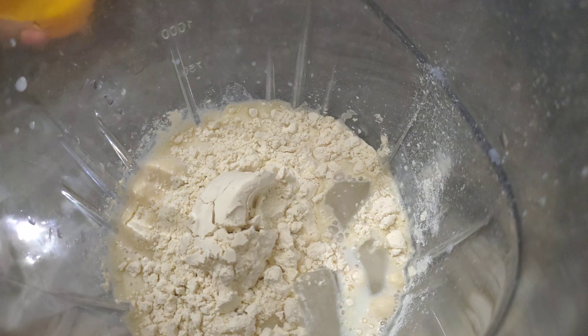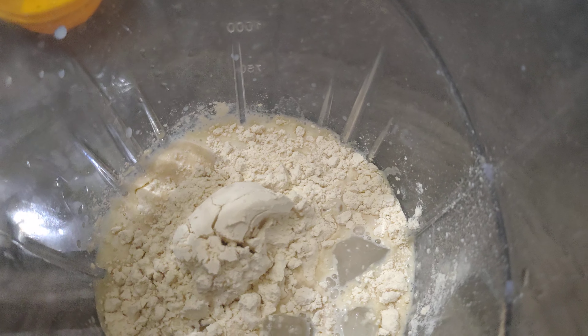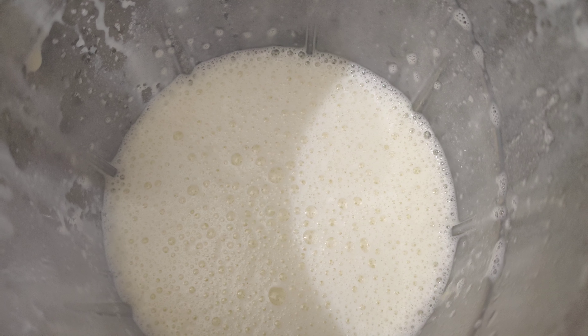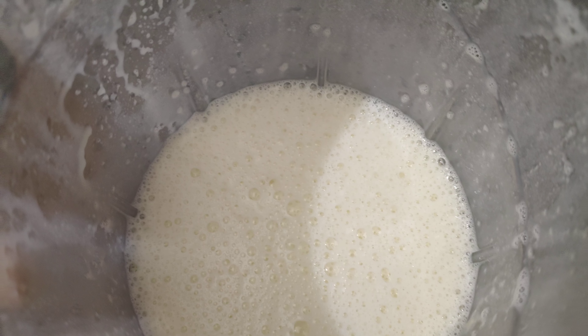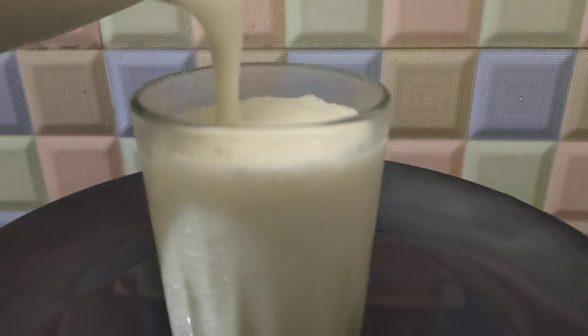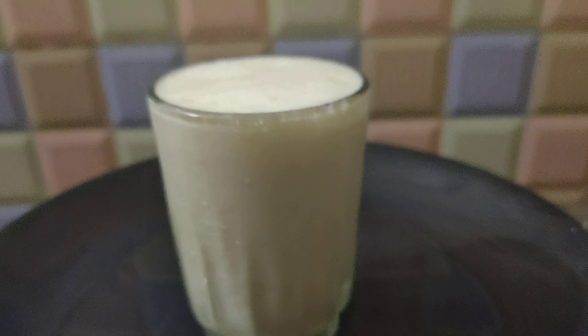Now blend it all together. Set the shake ready in a cup. You can see how it looks — the skimmed milk shake is ready. If you need milk or powder, you will need those to make the milkshake.